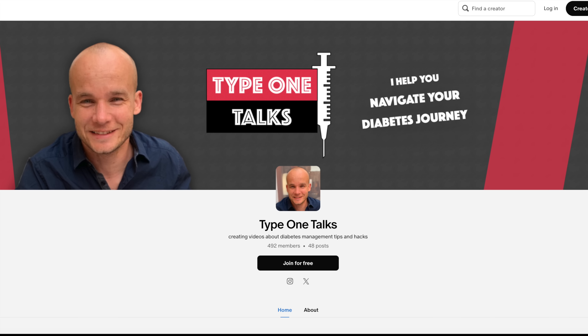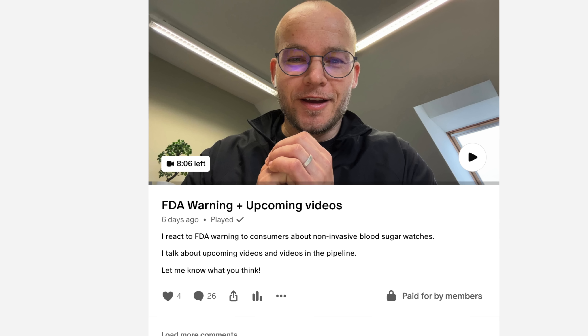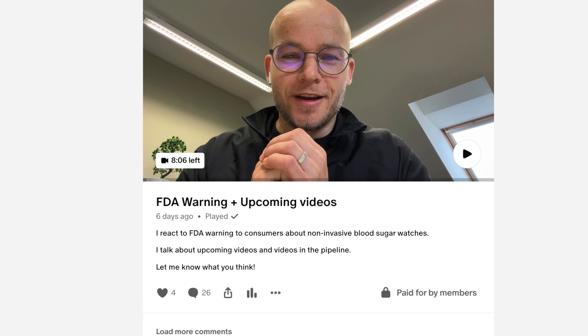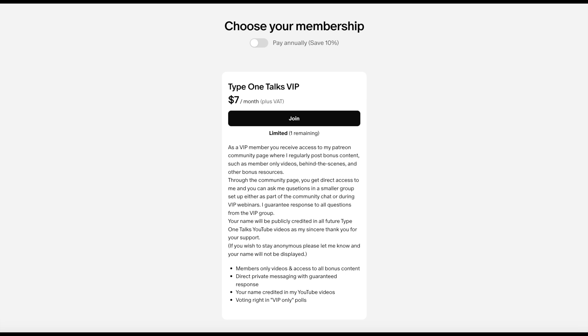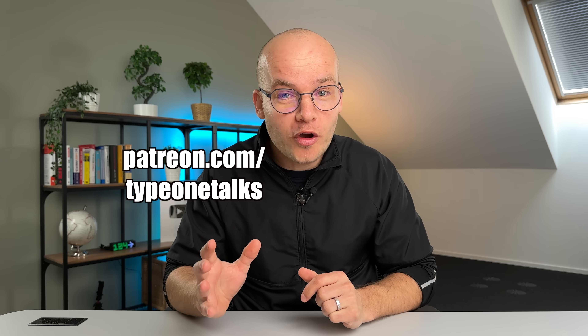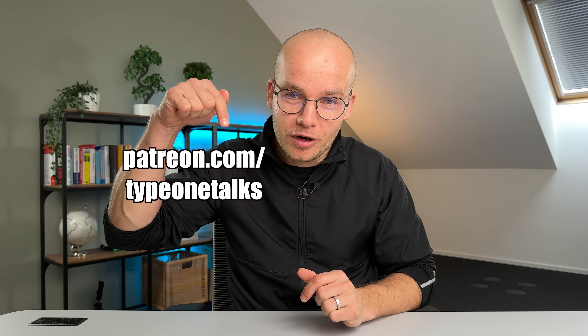Before I talk about the next big thing Abbott is planning, I want to invite you to join my Patreon community. By doing that you get direct access to me, more than 40 pieces of exclusive bonus content, and it's the best way to show some love to my channel. Places in my Patreon group are limited, so go ahead and join while you still can — link is down below.